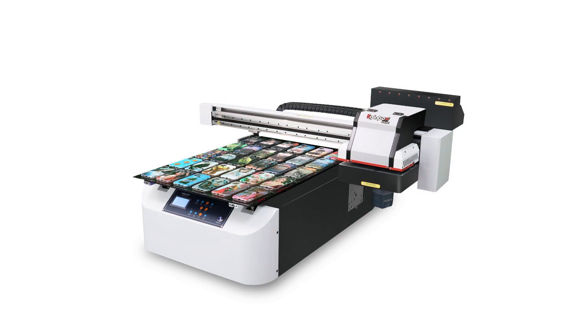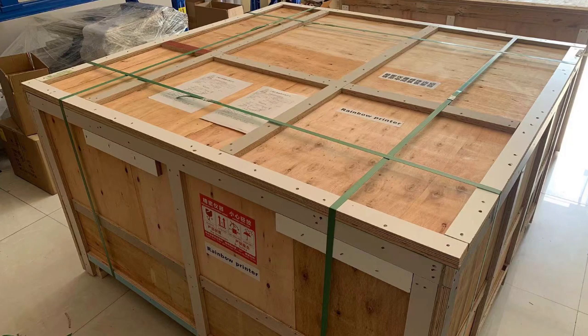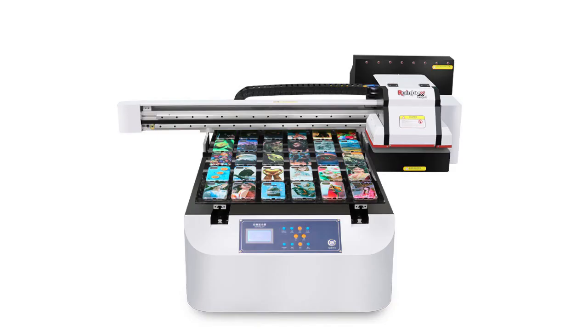First of all, after receiving the goods, the machine will be in a crate. We need to open the crate and check the machine around to see if there is any damage — for example, to the beam, glass table, or ink bottles. If there is, please take photos and send them to us.